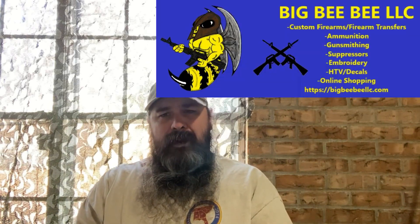Hey, how's it going there? Troy with Big BB LLC. Today we're going to talk about alternate training methods. Before I start, I just want you to know I am not sponsored by anything I'm about to talk about, and everything that I have here I paid for myself. I am an instructor, so a lot of this stuff I paid for to help me teach courses and to help train students. So with that being said, let's move on.